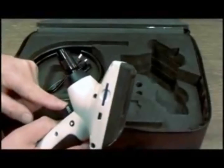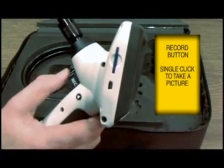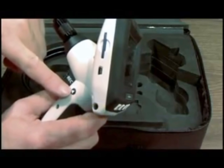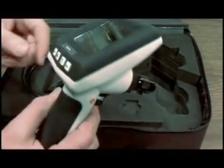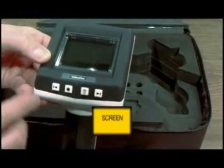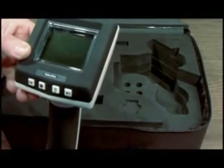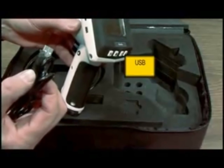This is your record button. A single click takes a still picture; hold it in to record video. This is your menu option. This is your on and off switch. And these are your screen navigators. You can zoom in and out with these buttons, or you can select different items in the menu. This is your USB output.